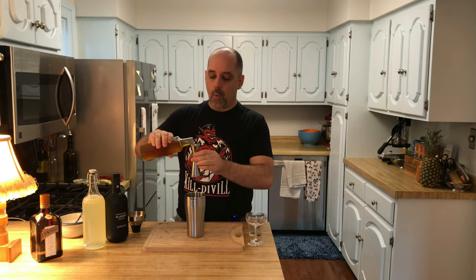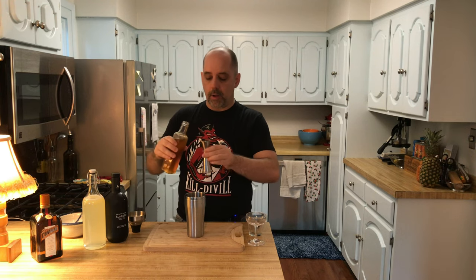One ounce of honey syrup, and this honey syrup is a 2 to 1 honey syrup. I have a honey syrup video here on the channel — check that out if you want. One ounce, which is 30 milliliters.